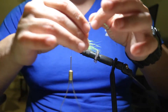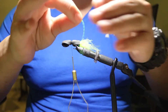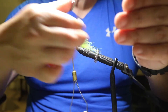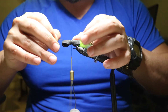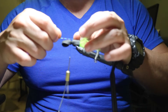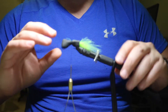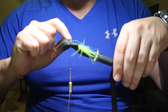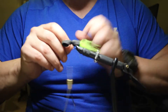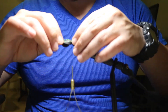Next we're going to do the centipede legs. Now some guys like to double it over and put the doubled piece on each side, but I think that's too much. It does the same effect in the water whether it's one or two. So I take the entire centipede leg, cut it in half, and use one side on each side. Give it a few tight wraps. Don't worry if the legs don't separate right away when you first tie it — you'll get the hang of it.